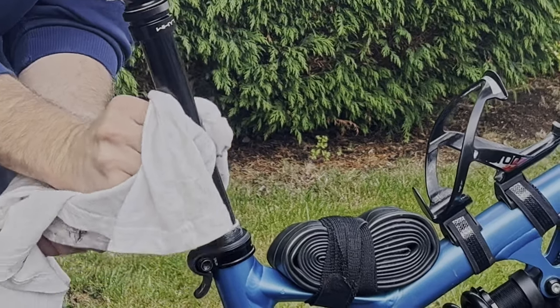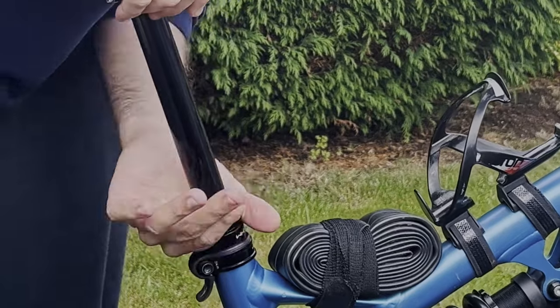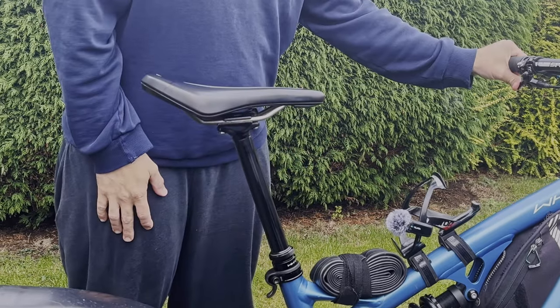The last thing to do is to remove any excess shrimp butter from the stanchion and then replace the head seal. Remember, just hand tight. You now have a pretty smooth dropper post. Pun intended. Congratulations!